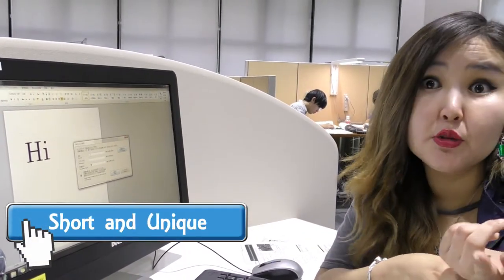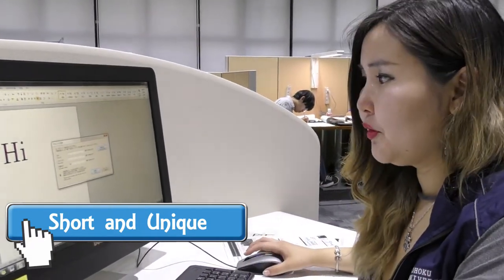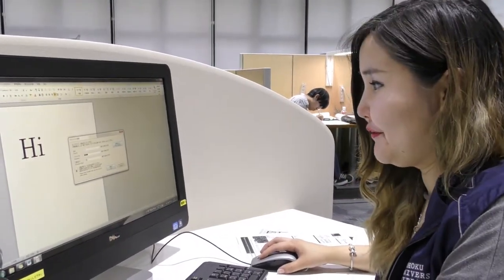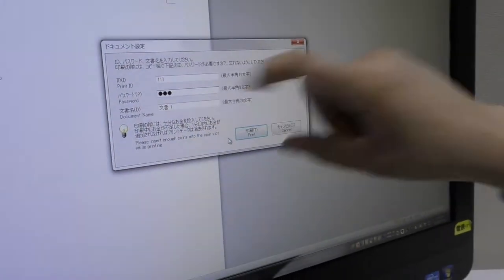It needs to be unique enough so others may not use the same password if it is too simple. I usually put '111' and it has worked for me for four years. Then I put the same password '111'. There is a print ID field — I put '111'. You can put your own.